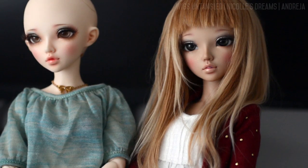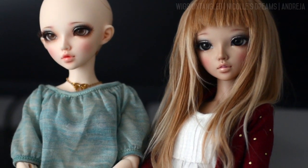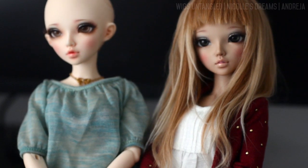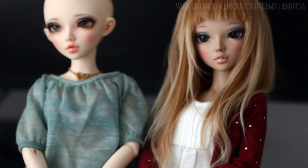Hello everybody, how are you? I'm very excited to be bringing you the very first episode of my new series called Wigs Untangled, which is all about wig making.